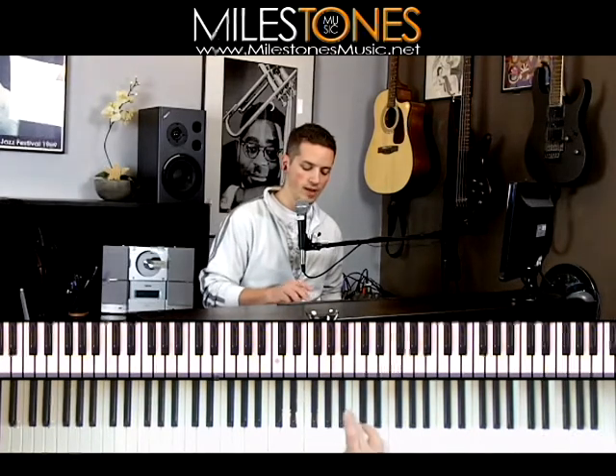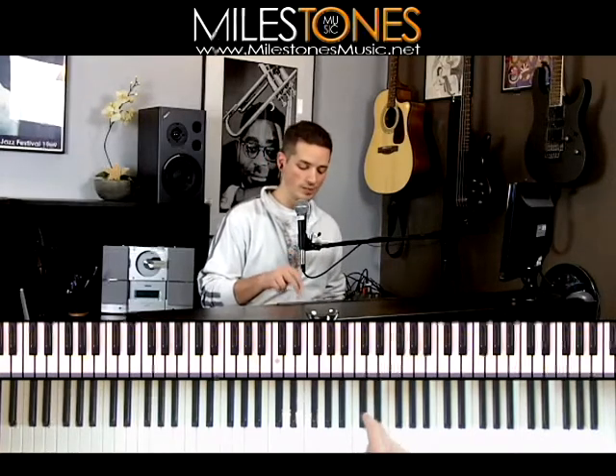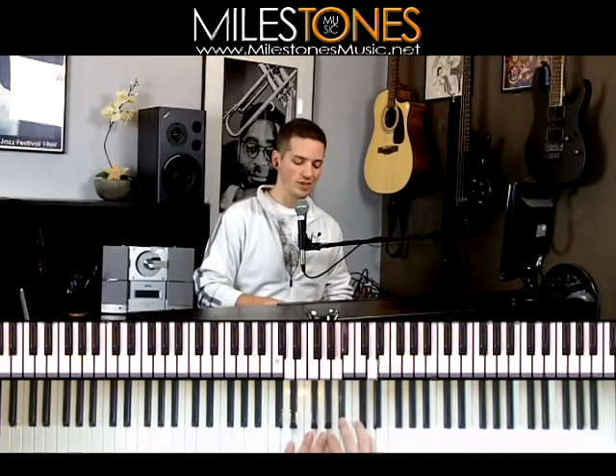We're going to be in the key of D minor. That means all of our notes for the melody are going to be either D, E, F, G, A, B-flat, C, or D, and occasionally they'll throw in a C-sharp as well. So here are all the notes that could possibly be used for the melody, with that C-sharp added rarely.